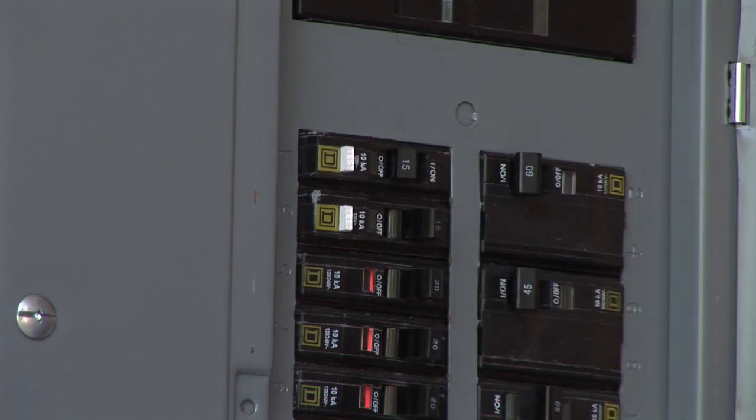Turn it off, come back, take the plate off, and test between the bare wire and all of the wires on the switch for no voltage.